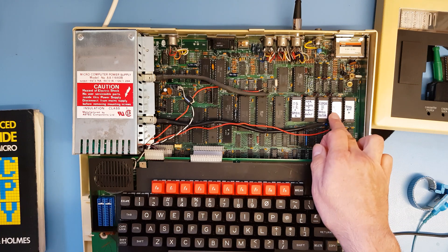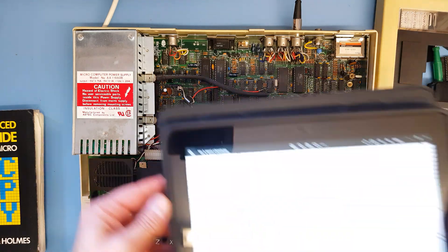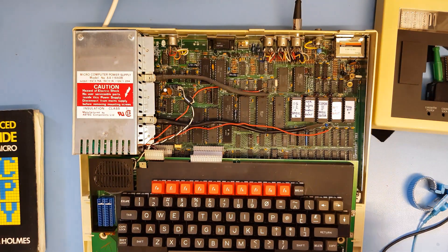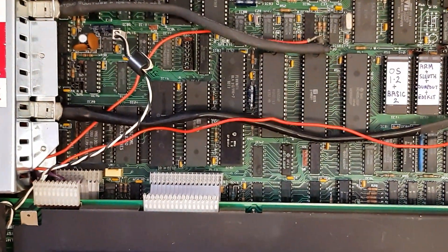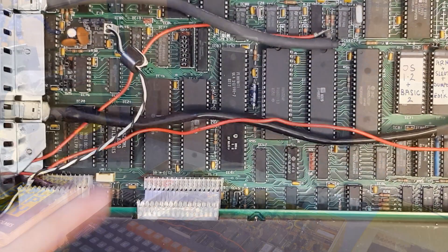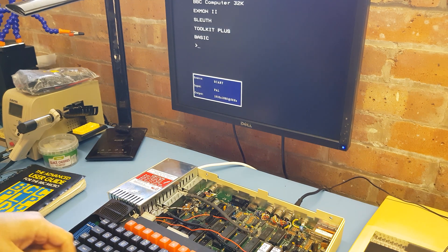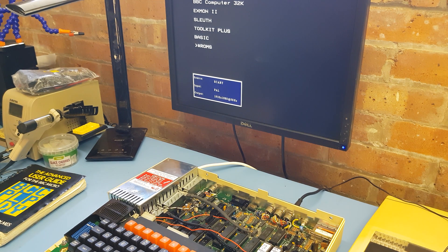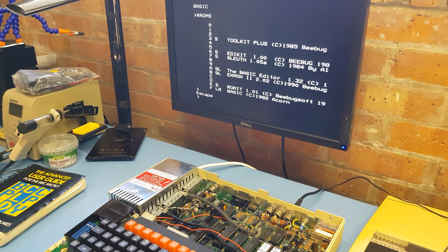While I was there, I socketed IC76, which is the one I've been showing you on this schematic - that DMUX. That's now socketed. So I'm going to type *ROMS. That's something built into the Toolkit ROM, and you get a list of the ROMs that are in there.